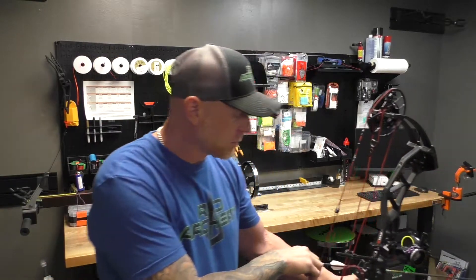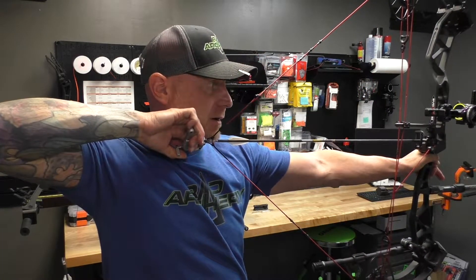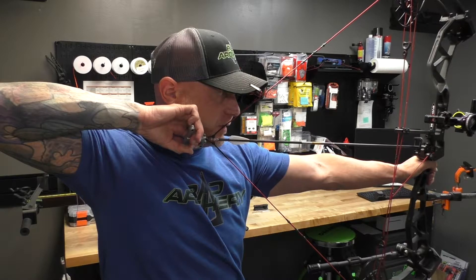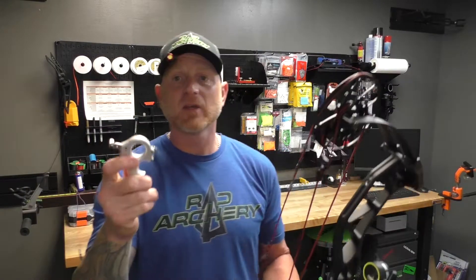This is not your trigger, this is a safety. I'm going to hook my release on my D-loop, have my thumb on the safety, get the grip I want, raise my bow straight up to the target, draw back and check in. I check in right here, then anchor — nose on the string, peep aligned — thumb off the safety, pull through the shot. Draw back, check in, anchor, nose on the string, thumb off the safety, pull through the shot.